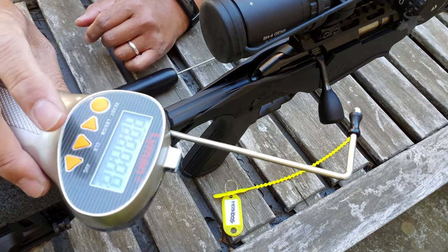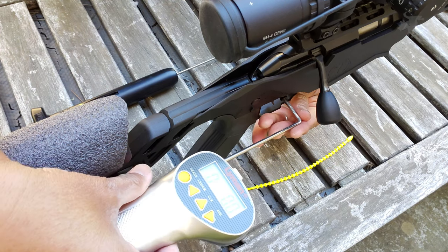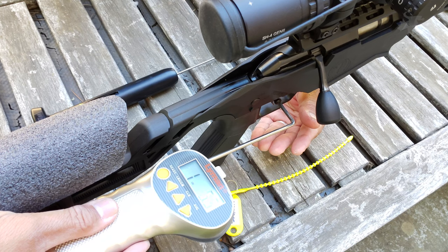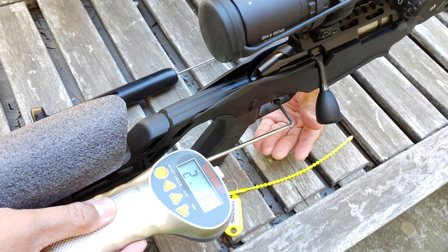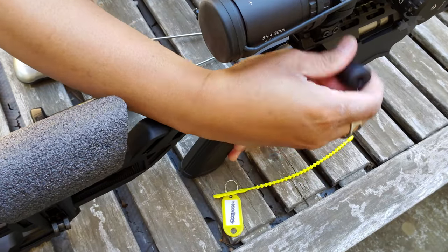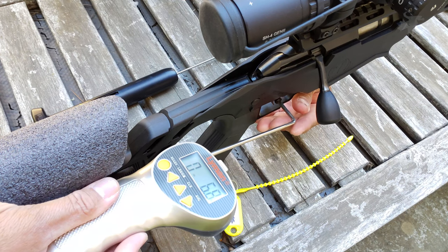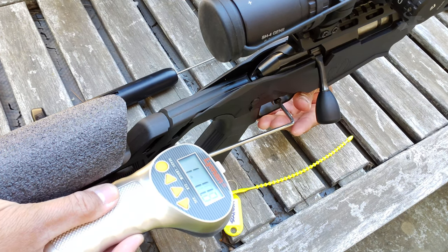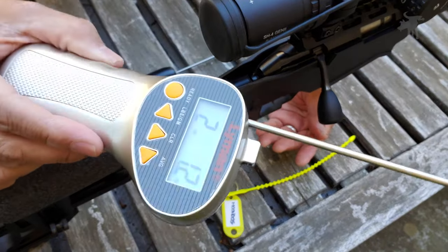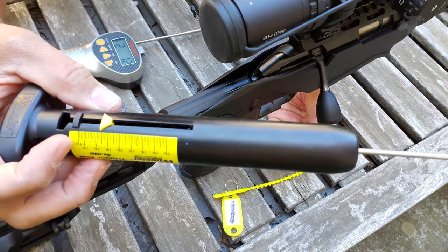This is our digital scale. Let's reset that trigger and put that in the trigger guard. Let's hit the ready button and give it a gentle tug. Two pounds, 1.2 ounces. That was pretty consistent. So yeah, it is just a hair over two pounds. This is pretty close — not as exact, but at least we were definitely in the ballpark.